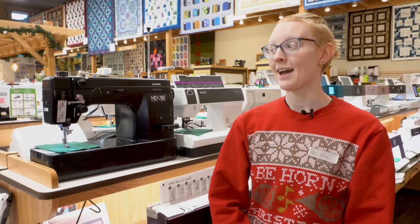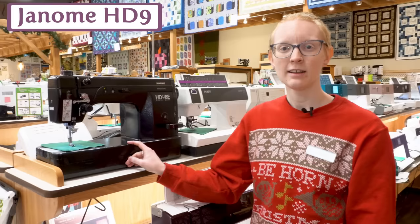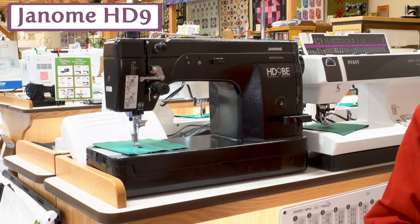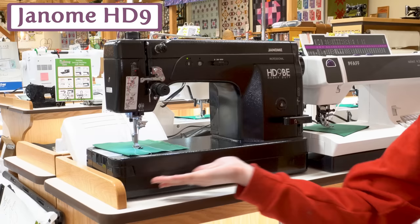For a heavy-duty sewing machine, our recommendation is always the Janome HD9. This is a wonderful machine — it only goes straight, but it will sew through your vinyls and multiple layers of denim without complaint. I have yet to put something underneath it that it couldn't handle. We have it featured here in the beautiful black edition, but it also comes in white.